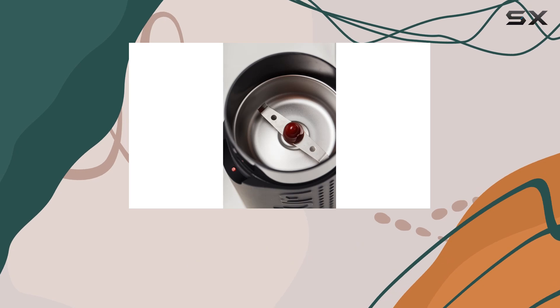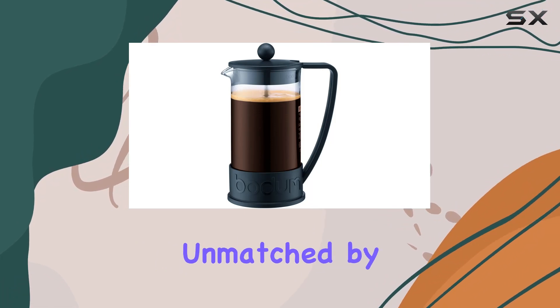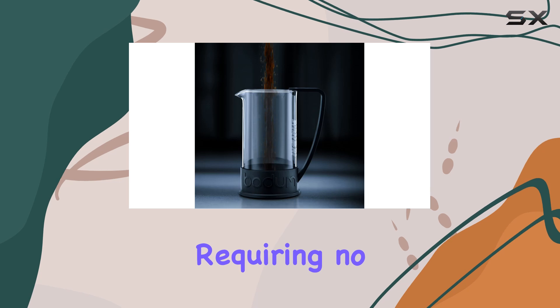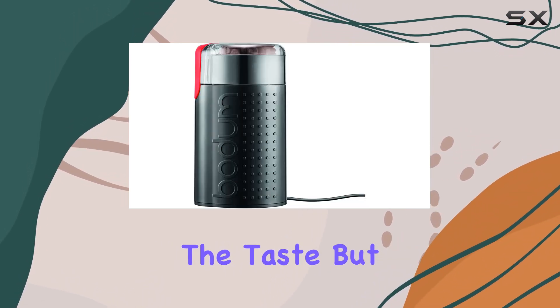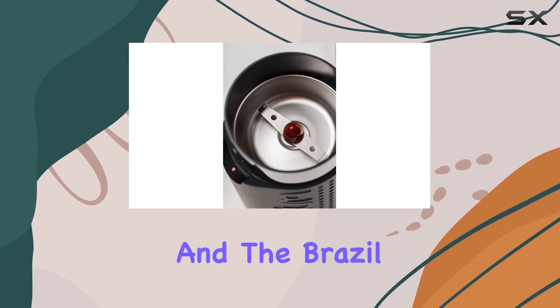The French press method, renowned for its ability to extract the full flavor and aroma from the coffee grounds, promises a rich, robust cup of coffee that's unmatched by other brewing methods. The Brazil coffee maker's simplicity — requiring no paper filters or plastic capsules — not only enhances the taste but also makes a statement about sustainability.